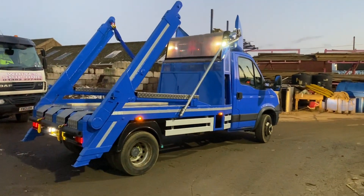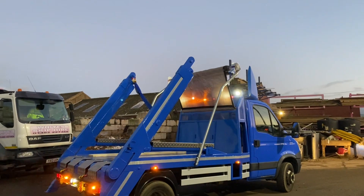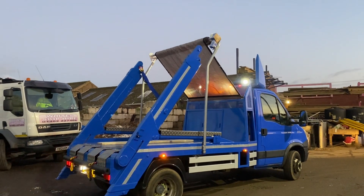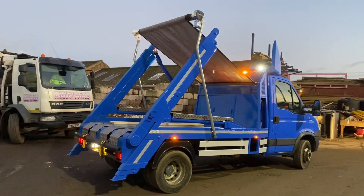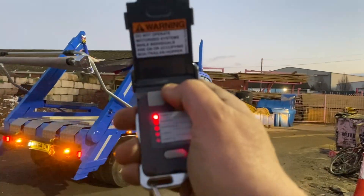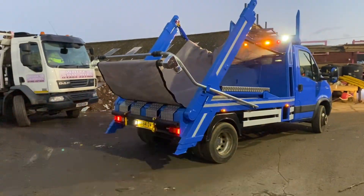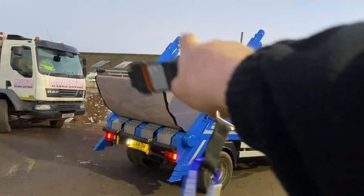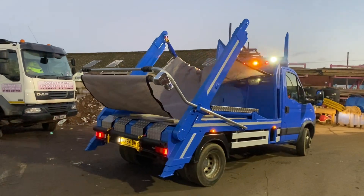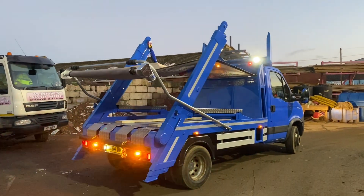Look at this beast — just a little demo for anybody wanting a truck off us. This is just a quick two-second demo to show you what you get, a little walk around. That's your easy sheet, fully automatic. The sheet's really long so it can go over your skip. It's obviously heaped up in the middle because the chains are stuck across the middle for transport. Look at that.